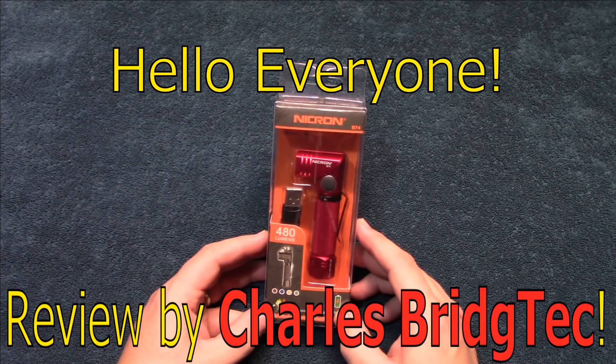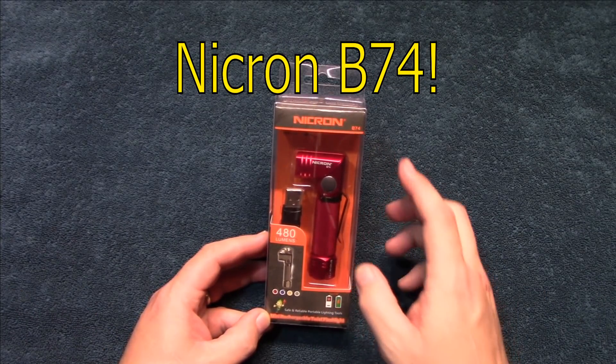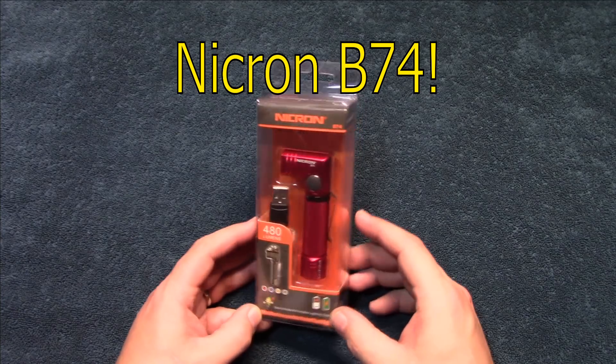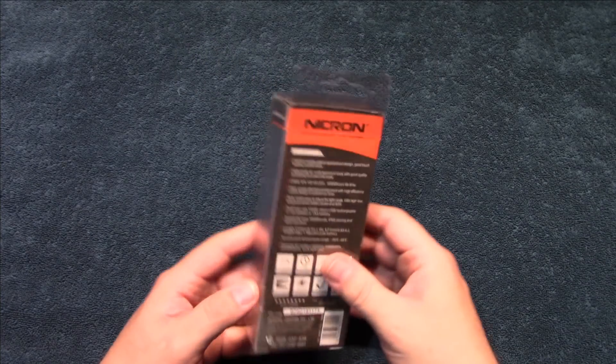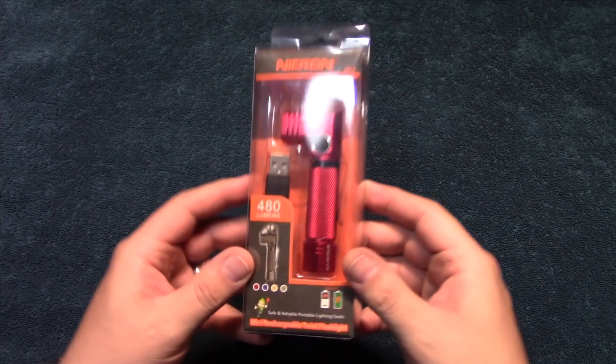Hello everyone, this is Charles Bridgetek with another flashlight review, this time on a Nikron B74. Now I was contacted by this company, they wanted me to test and review this product.